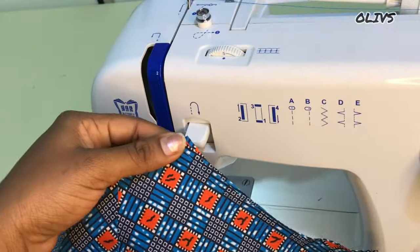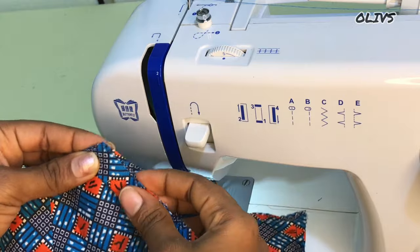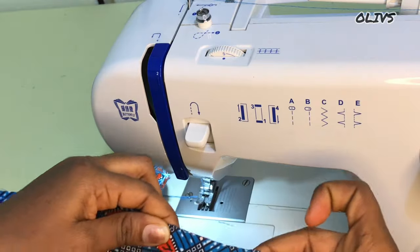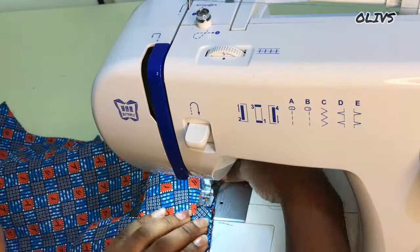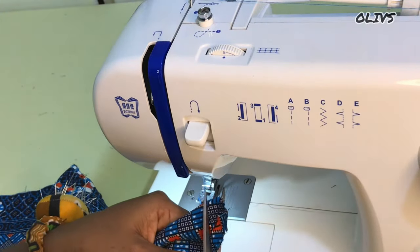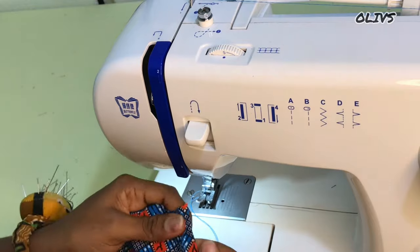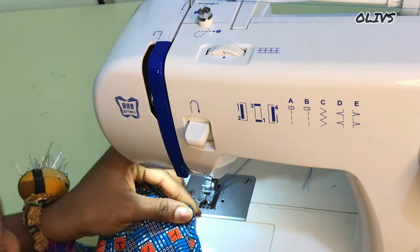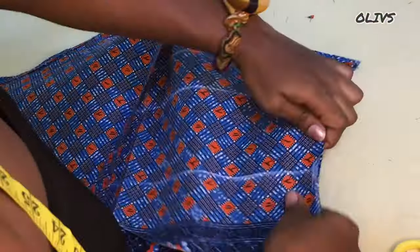We need to knit in the armhole, so I'll cut a strap of about one and a half inches, fold it into two, and place it around the armhole. Stitch with quarter of an inch from the right side, then turn it to the wrong side. I'll cut off the excess and notch, then turn it to the wrong side and stitch again. The next thing is to join both the front and the back together using our sewing allowance.